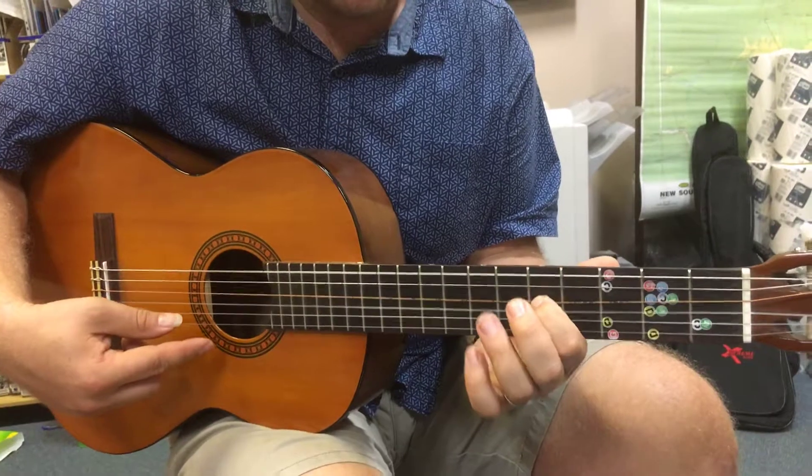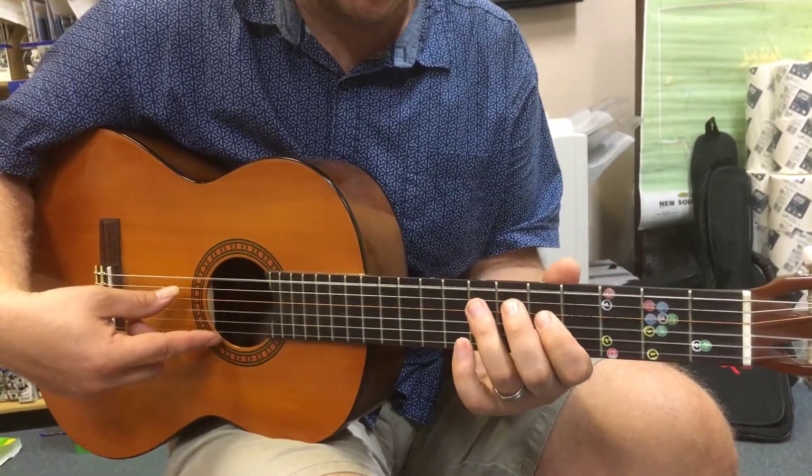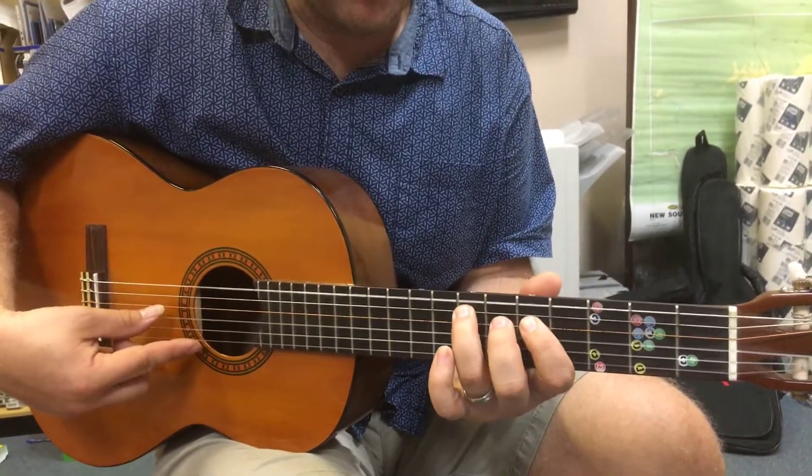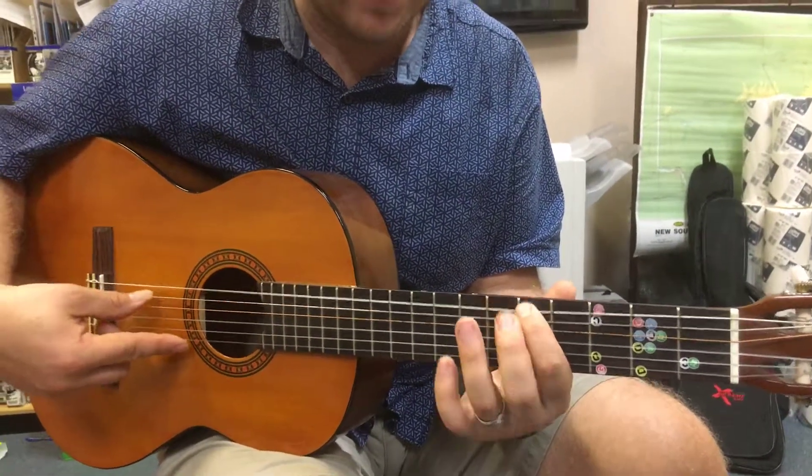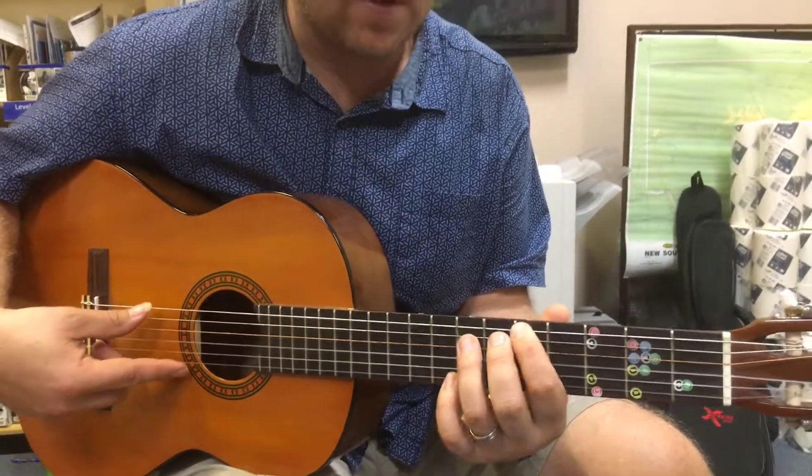5th fret is on the 4th string, the D string. So you get 6th string open, 5th string 7th fret, 4th string 5th fret, and then 6, 5 on the 6th string. It sounds like this all together.